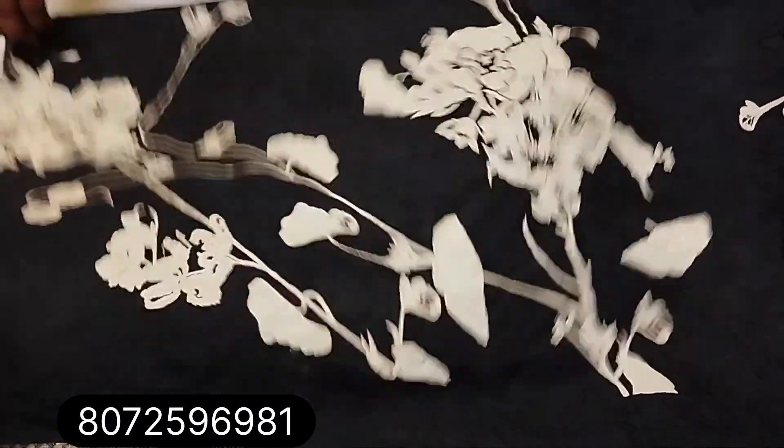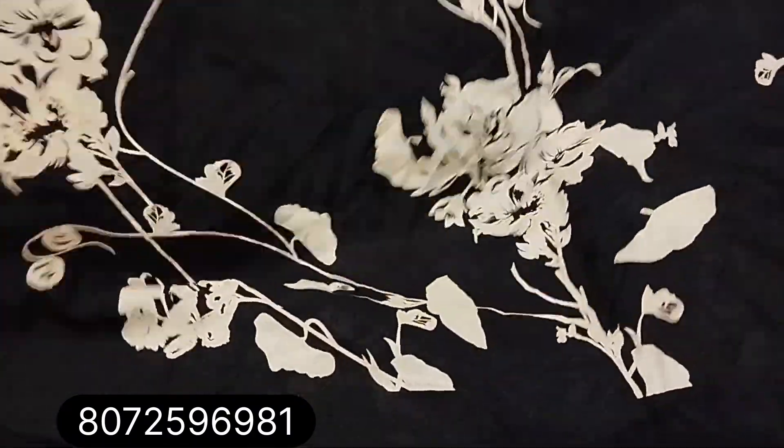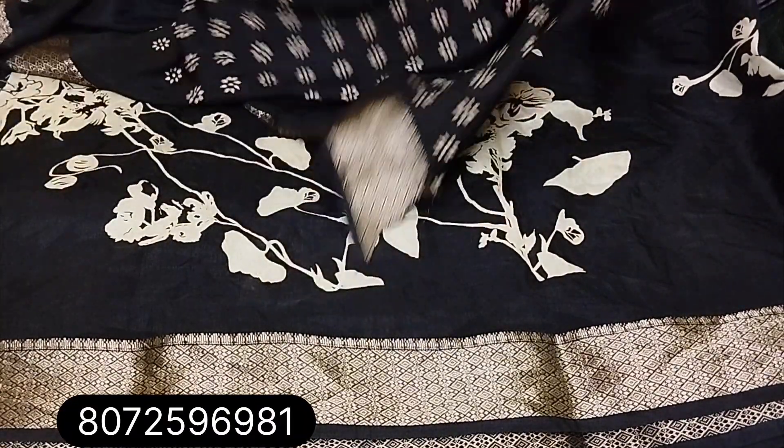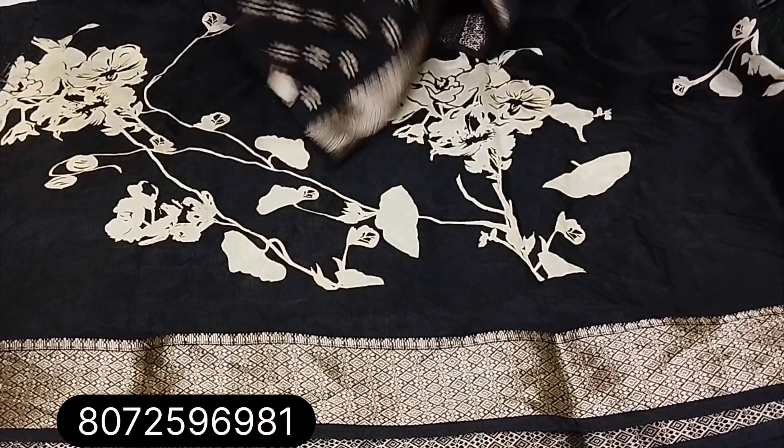First one: black color, long look in the floral crepe pattern. In the sari, it includes a blouse piece — sari with a blouse, a running pattern, a blouse piece. It is a matching blouse.